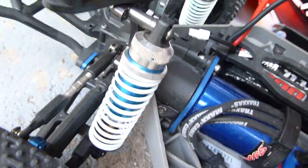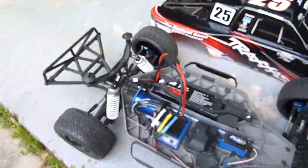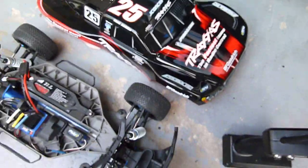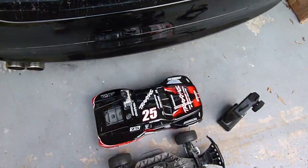These shocks are huge, they're pretty cool and they work really well. I also just got these wheels and tires in. That's it for the Slash 4x4.